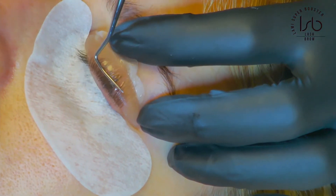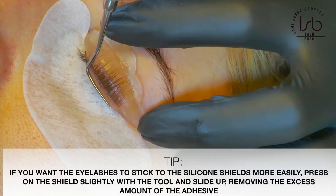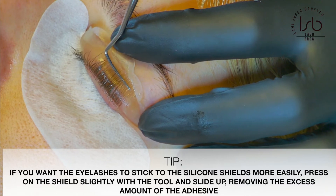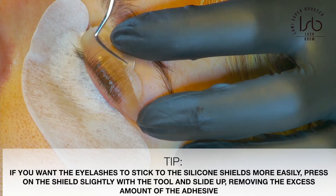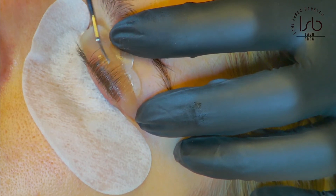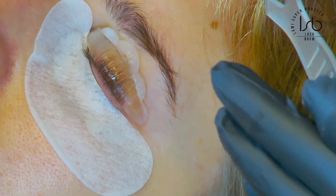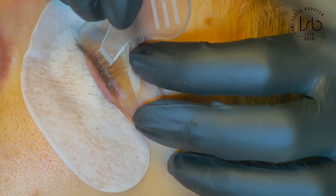Just make sure you model and shape the eyelashes perfectly. If you want the eyelashes to get sticky on the silicon shields, take your lash lift tool and just press a little bit. That way you remove the excess adhesive and the eyelashes will remain attached perfectly to the silicon shields. Then take your Y tool and make sure the eyelashes are perfectly separated.